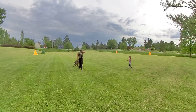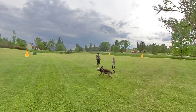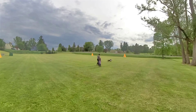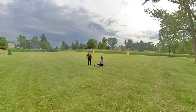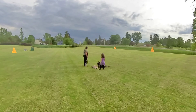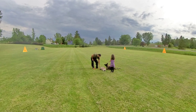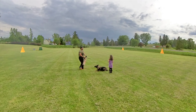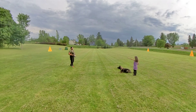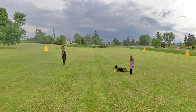Very good. Okay, we're going to line up here, and now you're going to heel even more. You're going to go straight up the field and do the same thing — send her whenever she's good — but try to go like halfway down the gate. Okay, yeah, that's good. You'll do fine.